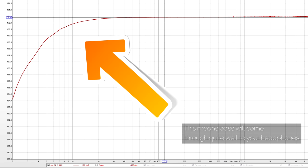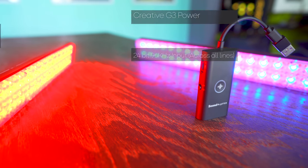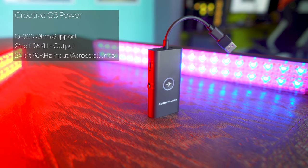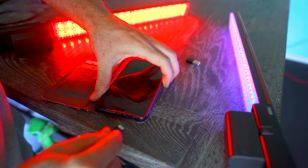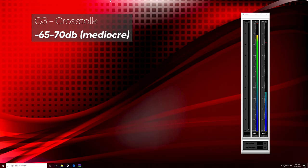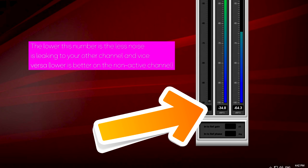Bass is still going to come through very well, and the device supports headphones from 16 to 300 ohms, meaning it will power most headphones on the market. Keep in mind that if you want to drive orthos or 600-ohm hard-to-drive headphones, you may need a separate amplification solution. The crosstalk numbers out of the box were minus 65 to minus 70 dB, which is pretty mediocre — I've seen better going to minus 80 and lower, with minus 90 being the best I've seen — but you'll still be able to distinguish left and right perfectly fine.